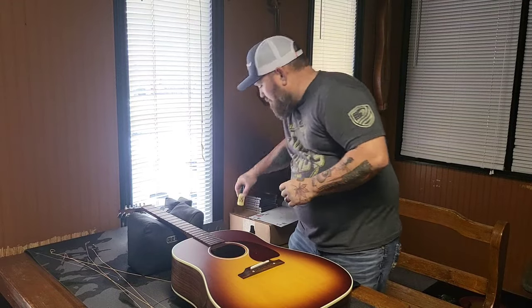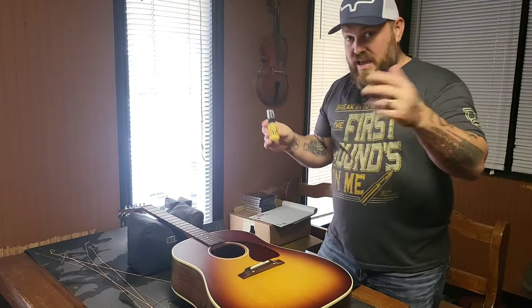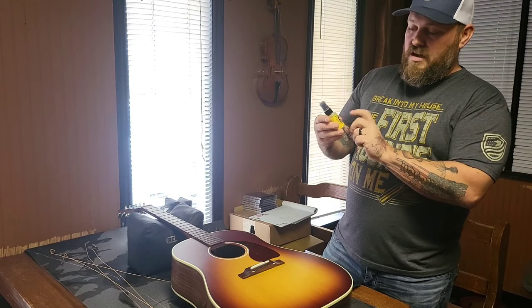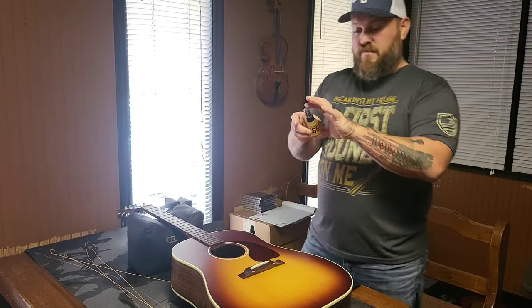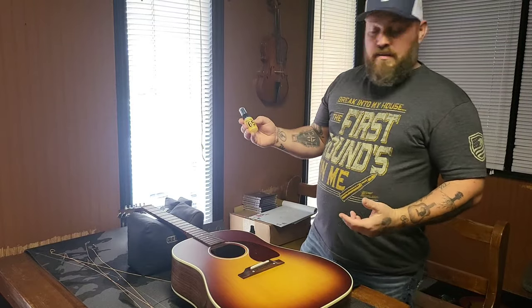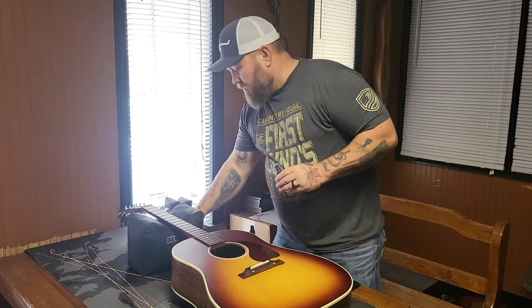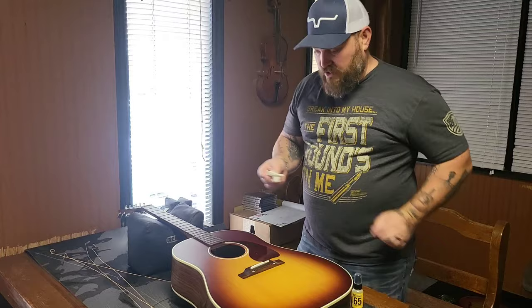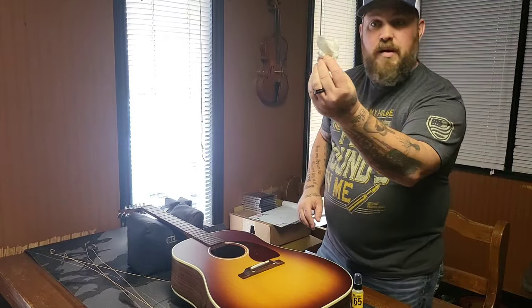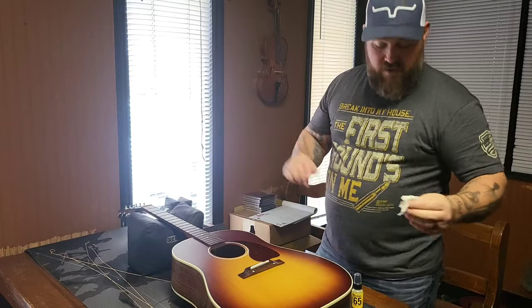The other thing I recommend is get yourself some lemon oil. Some people call it LEM oil — L-E-M oil instead of lemon. Dunlop calls theirs actually lemon oil. You can find little bottles like this, or you can get them in much bigger bottles depending on how many instruments you have. Get yourself a regular paper towel — it doesn't matter what brand, rough or soft. I've seen people use toilet paper, things of that nature.